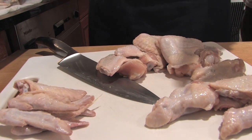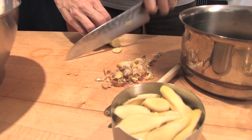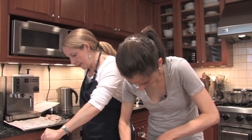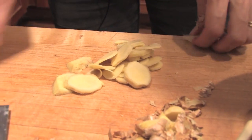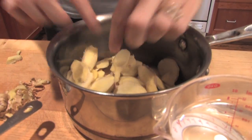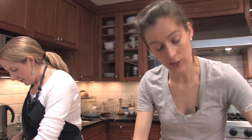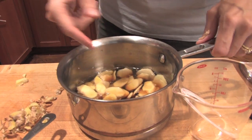Now that my ginger is peeled, I'm going to thinly slice it — you don't have to be precise. You're just using this to infuse into the glaze. This is going to go into the sauce with some light brown sugar, some water, some rice vinegar, and some soy sauce. Then we're going to put this on the stove to get it boiling.